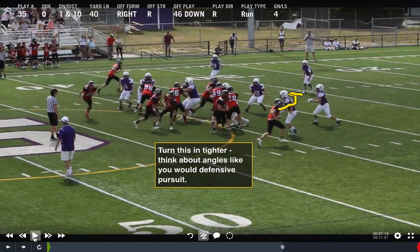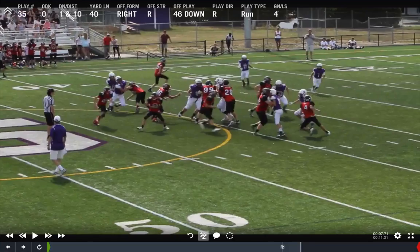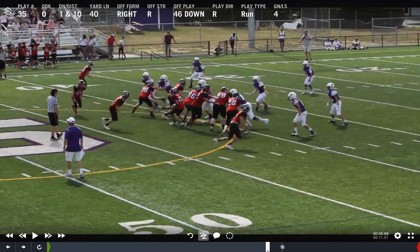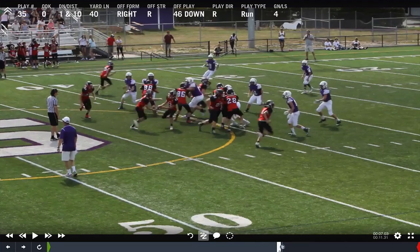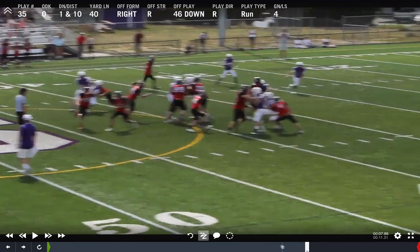Unfortunately he gets caught up, should have taken a tighter angle in this case, goes around the kick out, and then misses his block — and that's the guy that makes the tackle. I'm convinced if he takes a faster path — he can even run inside that defensive end we're going to trap if that's where he needs to go — he needs a better angle of attack on that backer. If he turns that backer in with a good backer block, the fullback's got a pretty good running lane right there.